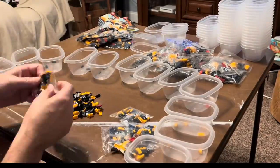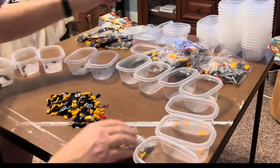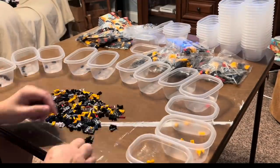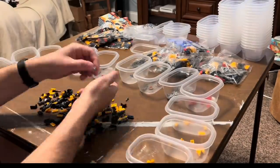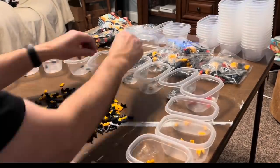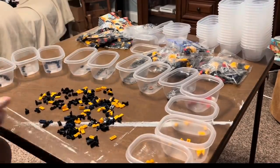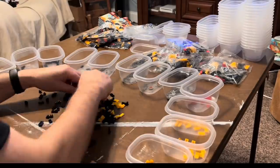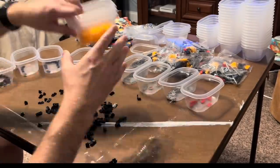I use these little cup-like containers — food storage containers I got at Bargain Hunt when they were super cheap. I got about 200 of them, which is great for parting out most sets. You sort by piece type so you're only really touching each piece once. When you put it in the cup, all you've got to do later is dump it out.